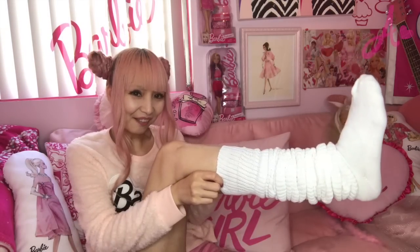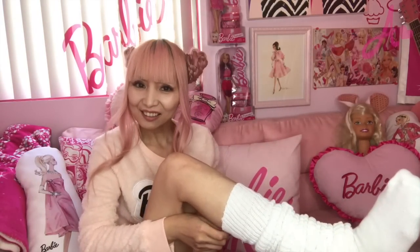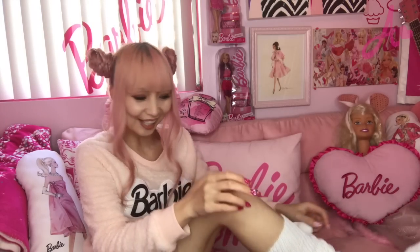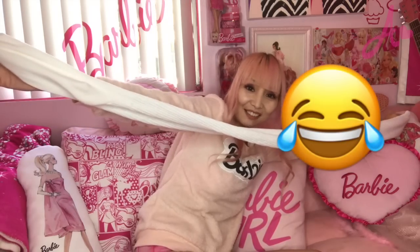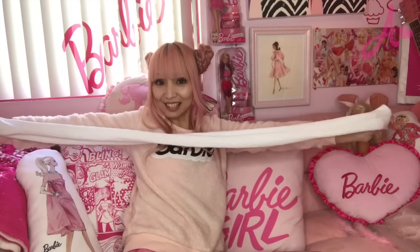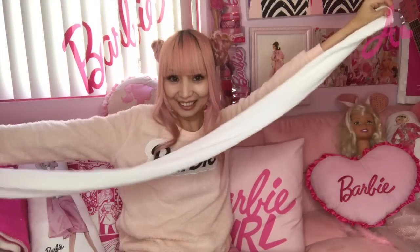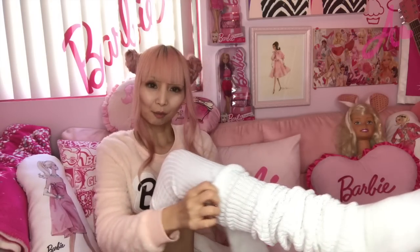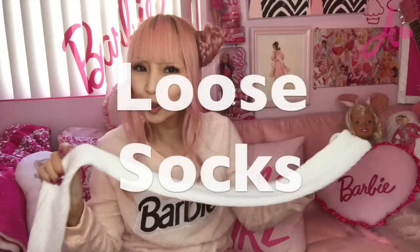Look at my leg. Don't you love this sock? In English you might call them loose socks, but this one is a Japanese one. Let me show you the whole size — you'll be so surprised. Literally it's this long, really long. But when you wear this, you tuck them to the bottom, like this. In Japan we call these loose socks. They got super popular when I was a teenager — I was like the first generation wearing these socks.